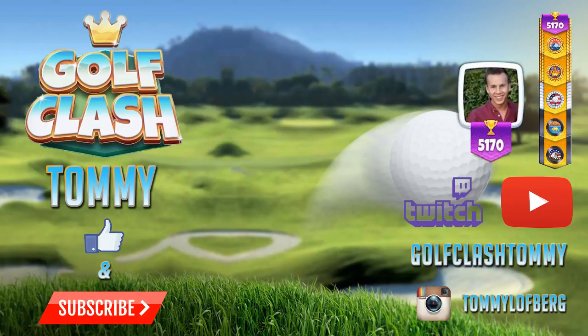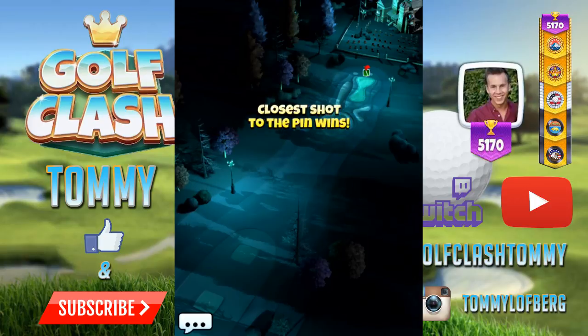Hello my friends and welcome to this tutorial of hole number one in the Haunted Hills tournament. It's one of the Glenmonarch estate holes. Do not forget to subscribe to the YouTube channel and also follow me on Twitch. This is from the second tee and it's pro and expert division.